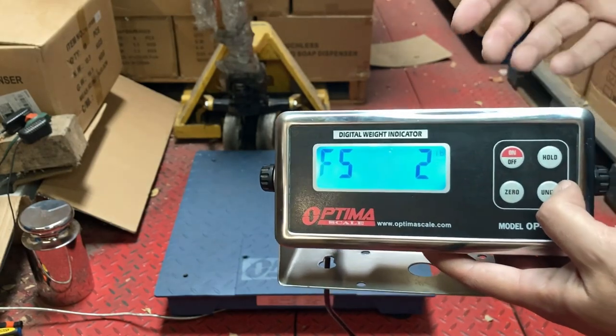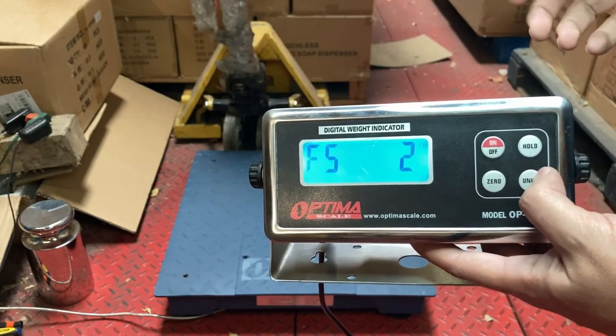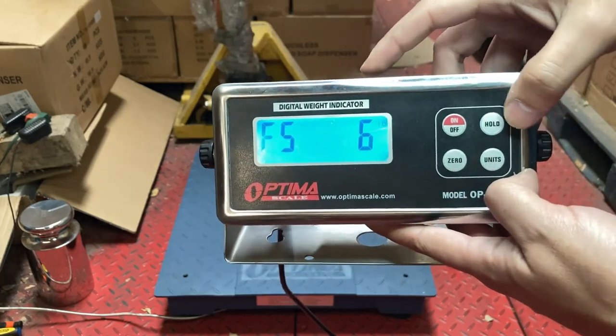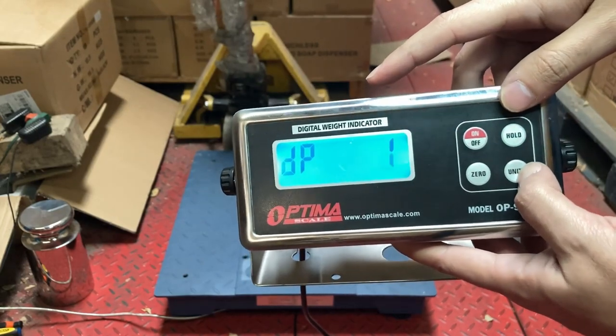Press Hold and you might see F5 and F6. There are different F5 settings, but F5-6 lets you do custom weight. If you use the other F5 settings you don't have much control over the capacity or the divisions. Keep pressing Units until you reach F5-6, then press Hold. DP should be zero — you can press the Unit button to set that to zero. You don't need any decimal places on a floor scale.